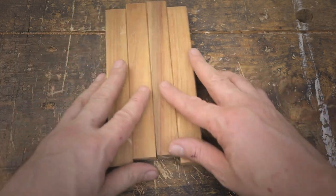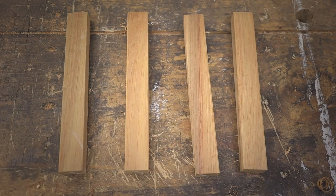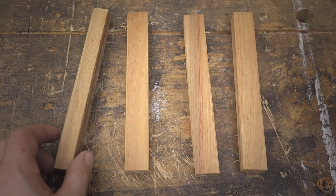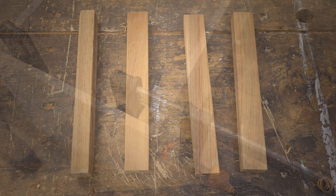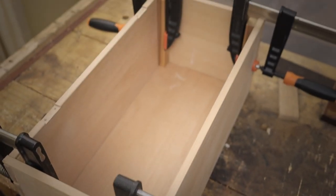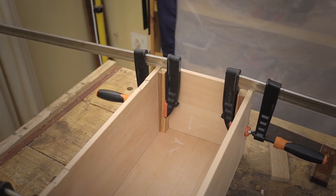To accommodate the trays that are going to be put into the box at a later stage, I'm going to use spacers that will allow your hands to actually reach inside the box to take out each tray individually. As you can see here, this is where the spacers are going to be glued, and the trays are going to sit in between each spacer.